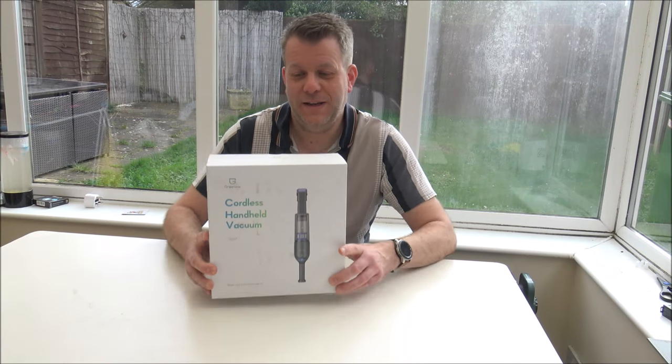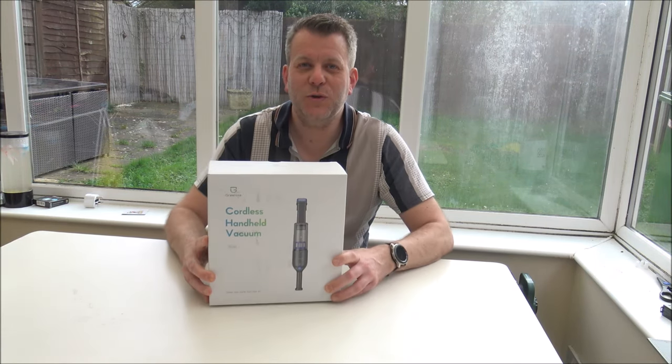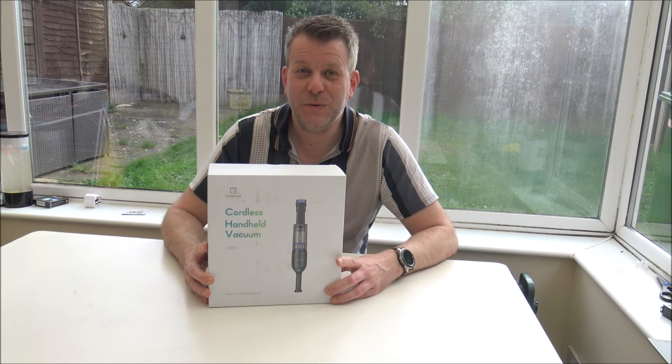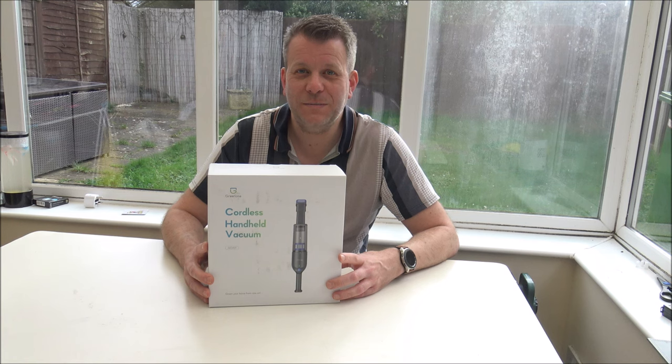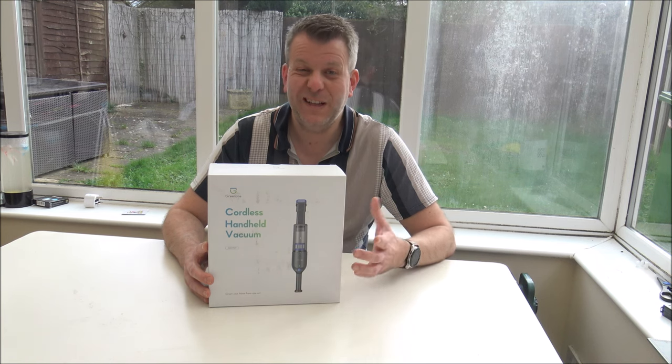Hi, in this video I'll be showing you this — it's the GreenNote GCH01 Cordless Handheld Vacuum Cleaner. What I want to do today is, first of all, get it unboxed, show you some of the features and benefits that it offers, then I'll give you a couple of demonstrations of it to see it in action.